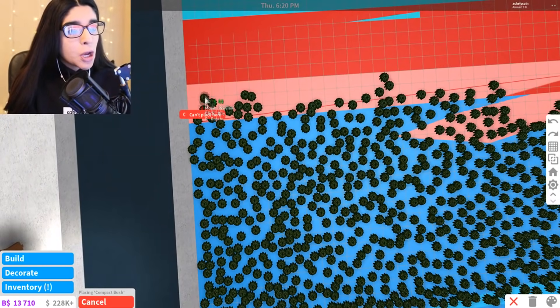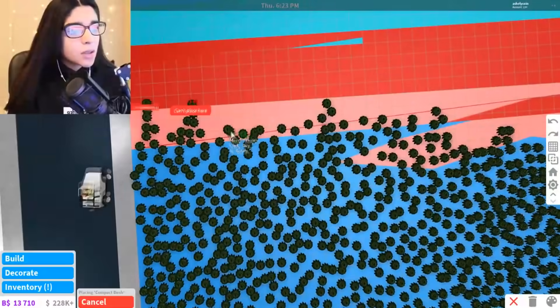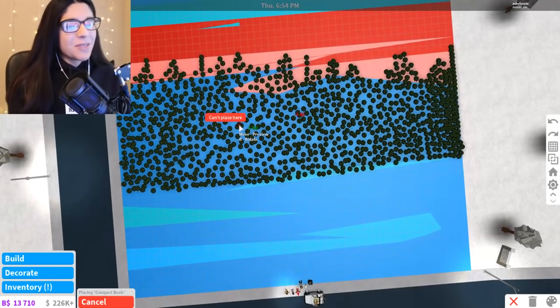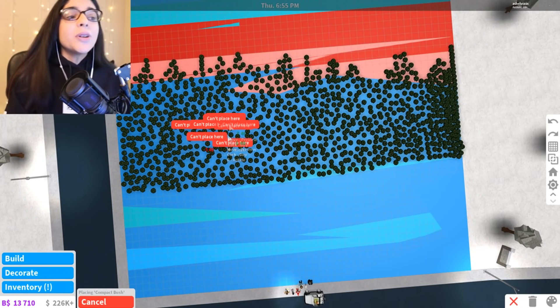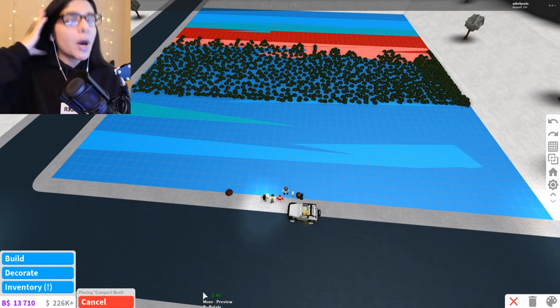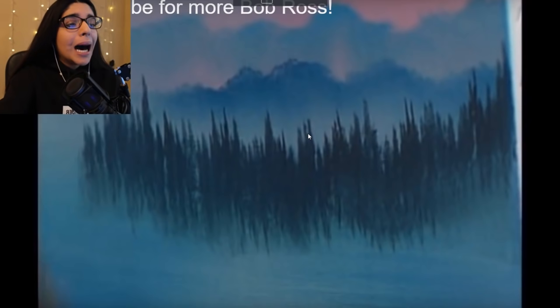If I go really close and make this higher — there we go. That looks like a tree sort of. That looks so good. We have finished our trees here. It looks abstract, you know, it looks just wonderful. So let's head on back to Bob Ross and see what he has to tell us now.